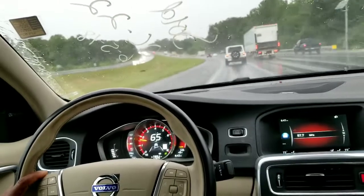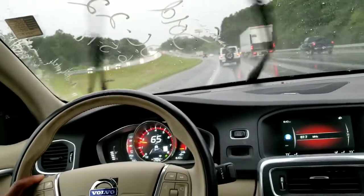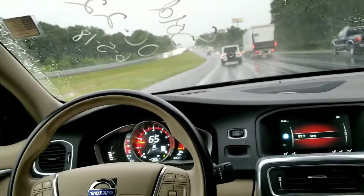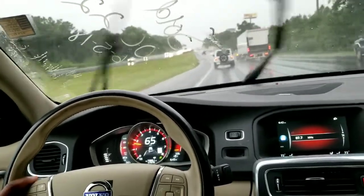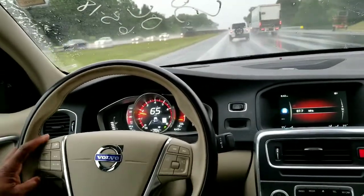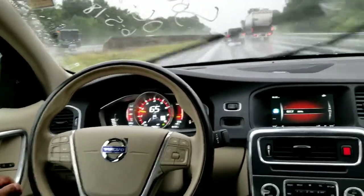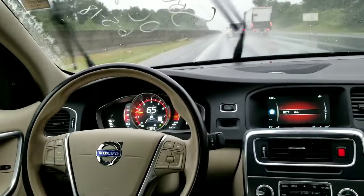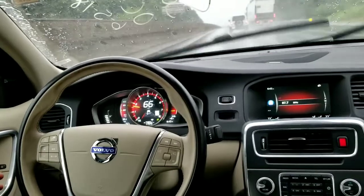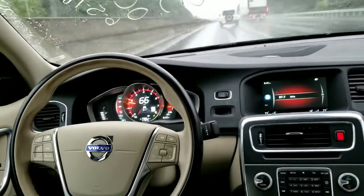So as I zoom out, on the curves I did notice it doesn't hold quite as tight as far as keeping you in your lane. But as soon as we straighten back up, you can see the steering wheel. Now you can see my hand right over here — I'm holding the steering wheel. Now I'm going to fully release. You can see the steering wheel tilting — it's actually keeping me in my lane. Now I'm riding the outside lane, and it's going to keep me there.